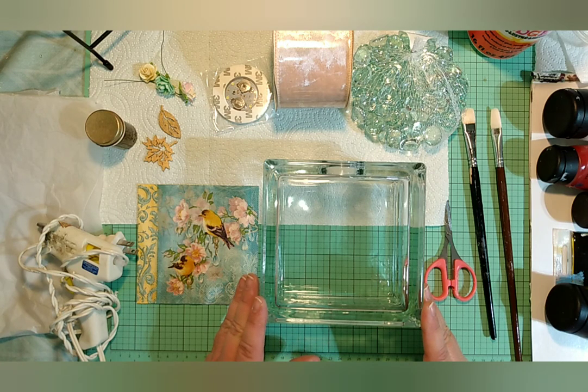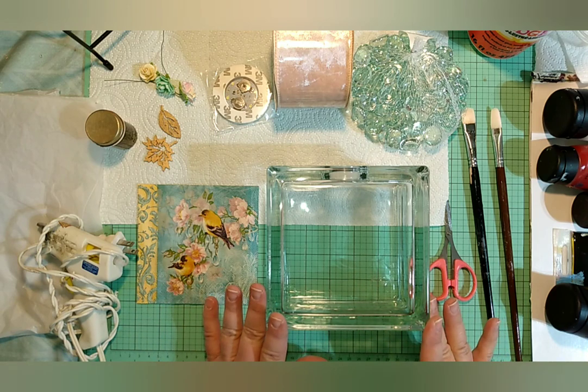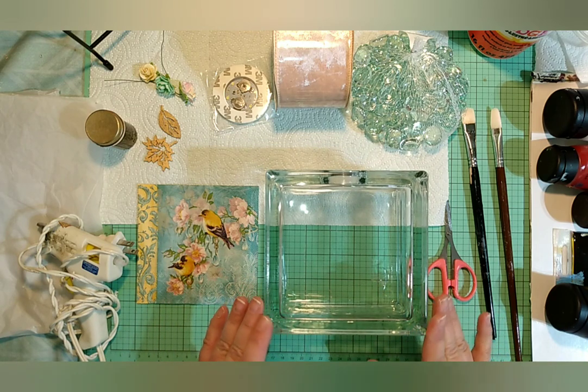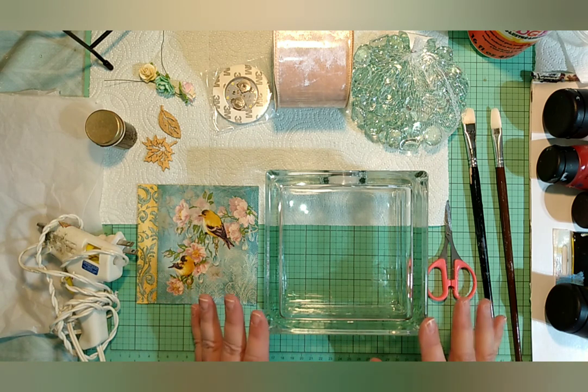Hey guys, Rikki from Rikki's Pretties, and I've got a fun little video for us today. There's quite a few things I have out here, so I'm just going to go over this and show you guys how I like to do my glass blocks.